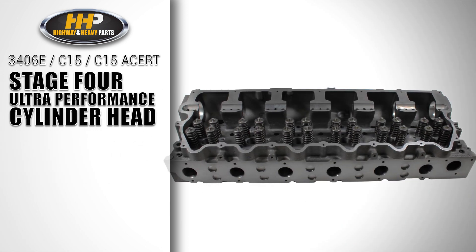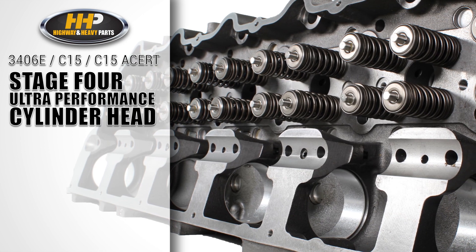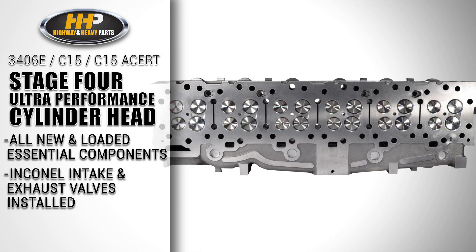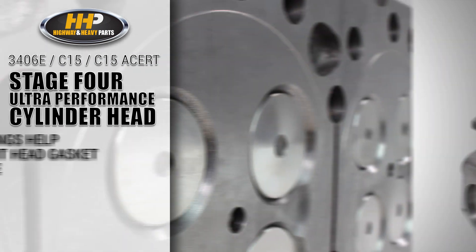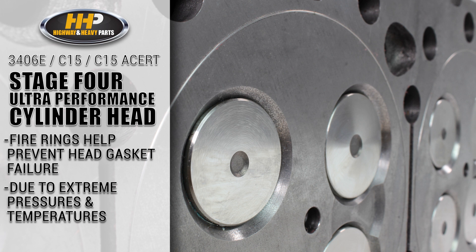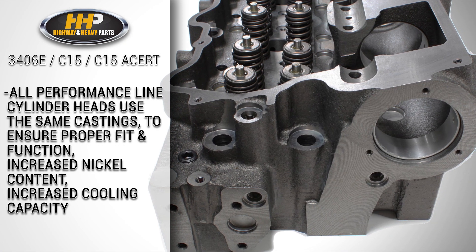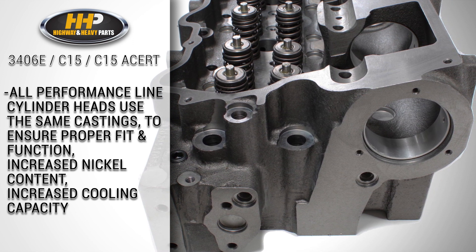Lastly, is the Stage 4 ultra performance cylinder head — the hallmark of our performance line of cylinder heads. In addition to all loaded new essential components and Inconel intake and exhaust valves, the Stage 4 comes installed with stainless steel fire rings machined into the deck. The fire ring helps prevent head gasket failure due to the extreme pressures and temperatures these cylinder heads are faced with. All performance line cylinder heads use the same castings to ensure proper fit and function, increased nickel content throughout the casting, and increased cooling capacity.